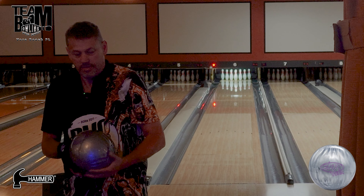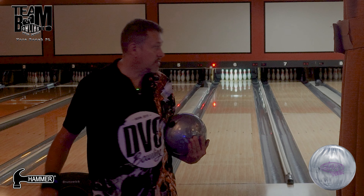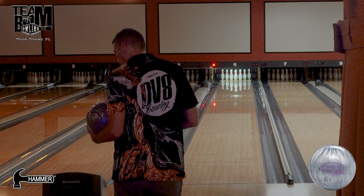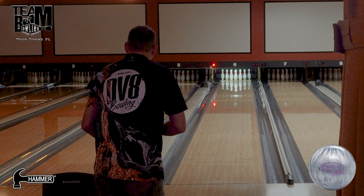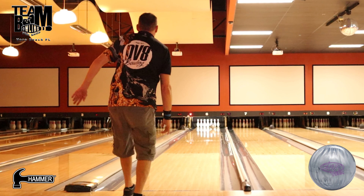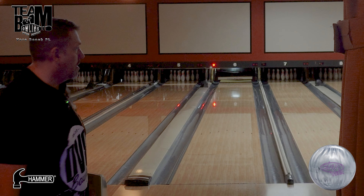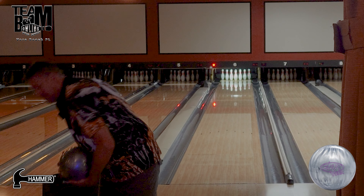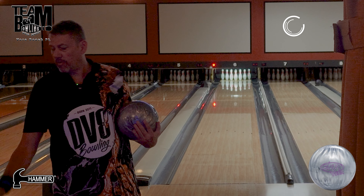Alright, here we go — talking about the old silver fox, the Envy Tour Pearl. This ball has been really fun to throw. Just finished up with the Hammer Hazmat right about here, so I'm going to go two boards left and move my target in one. Projected it a little further than I wanted but knew it was close enough — very familiar with what that ball can do. It can strike a lot if you give it a chance.